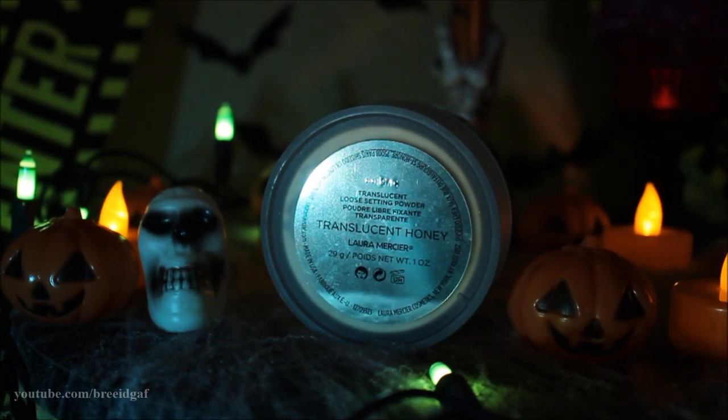Once it is dry, I'm going in with some Laura Mercier translucent powder in the shade Honey. On a separate clean makeup wedge sponge, I'm applying powder over top of that liquid latex. Make sure it is pretty much fully dry before you powder it, or it's going to be a mess. I'm also just powdering the rest of my face.